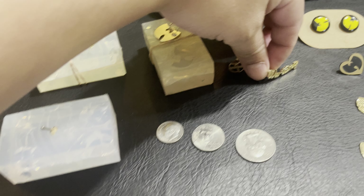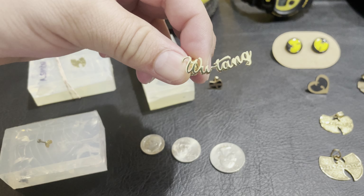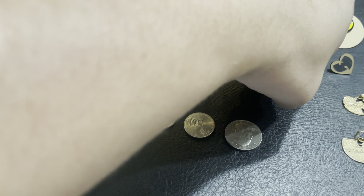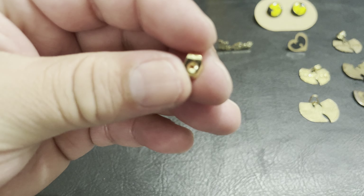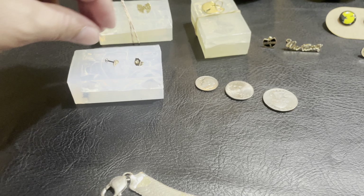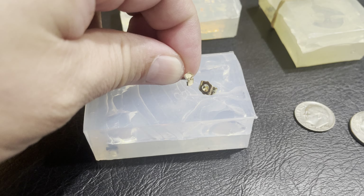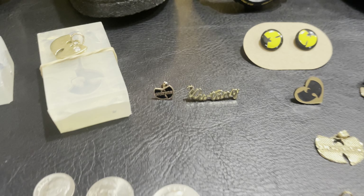A large Wu-Tang one — just so you can see how small this one is. Here's the back of a regular earring. Wu-Tang.